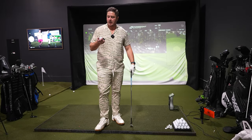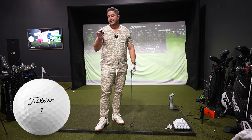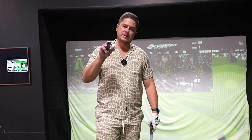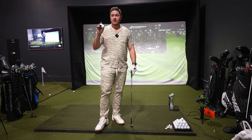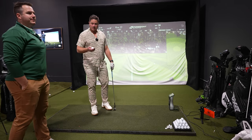The Pro V1 is sexier — it's just a sexier ball to play. But a dozen Pro V1s cost $50, while two dozen Kirklands cost $30. So it's literally more than double the balls for $20 less — sounds like a good deal.